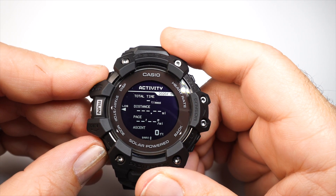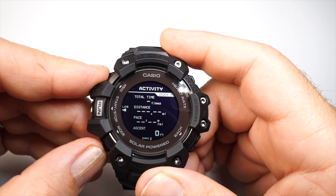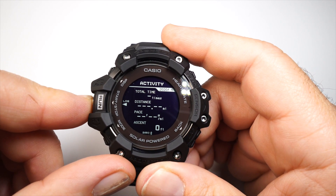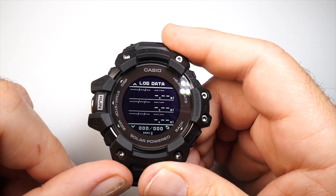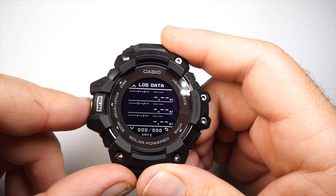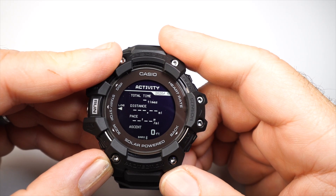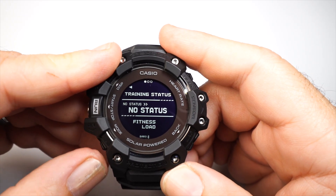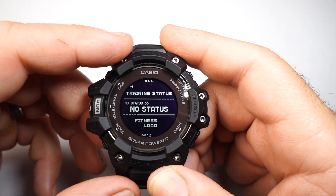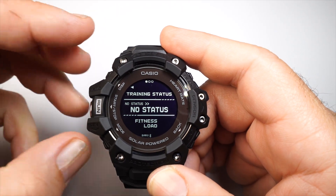Then you have activity mode, giving you information from your last workout: distance, pace, ascent, descent, and time. You can also access logs for data from multiple workouts. Training status shows current live workout data — heartbeat and all live information while you're actively training.